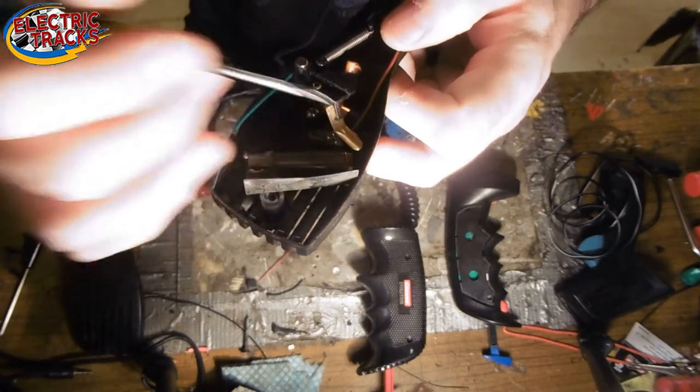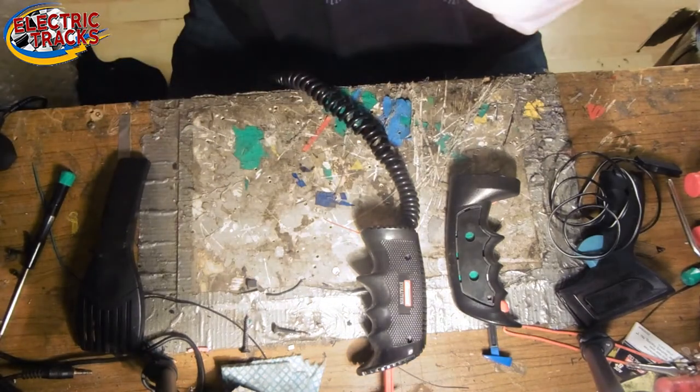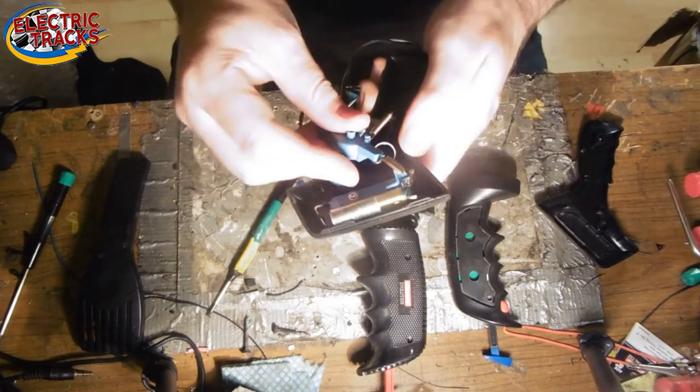As for the brass bit at the front, I've never found a way to replace that successfully. That's the ScaleElectrics ones. The last generation of ScaleElectrics ones — the start controller — the biggest issue with these ones...